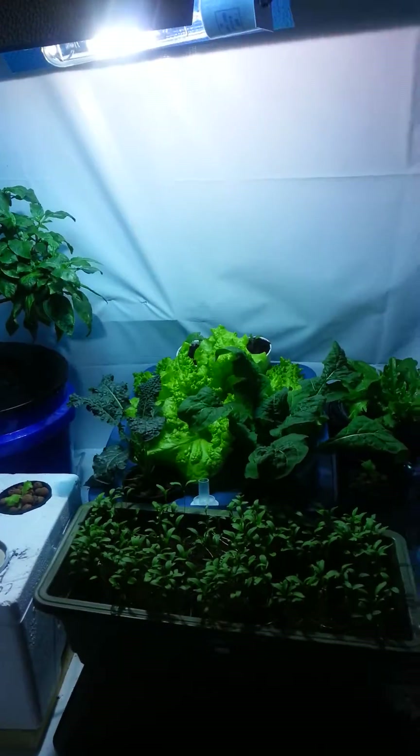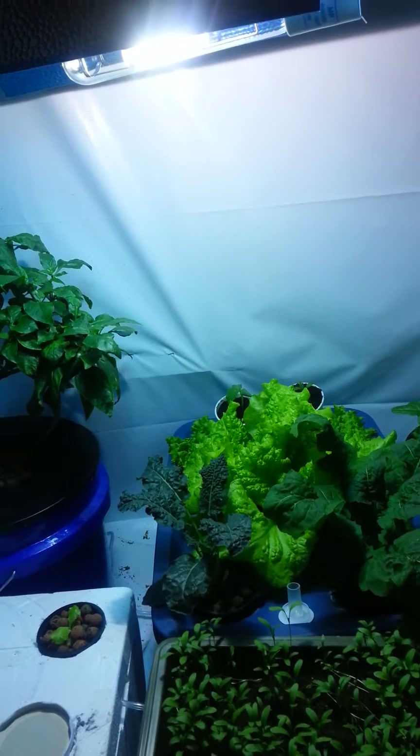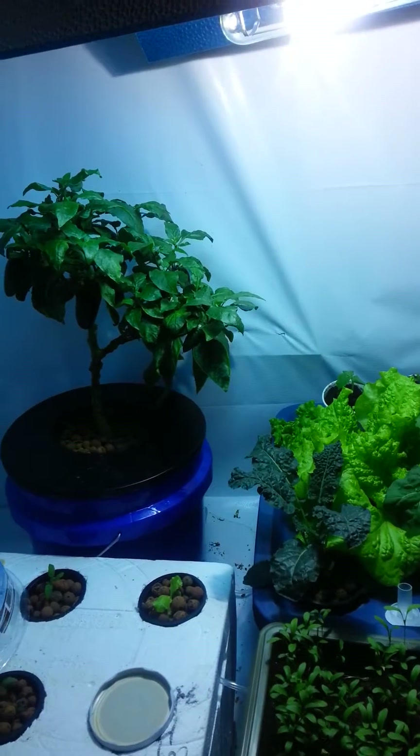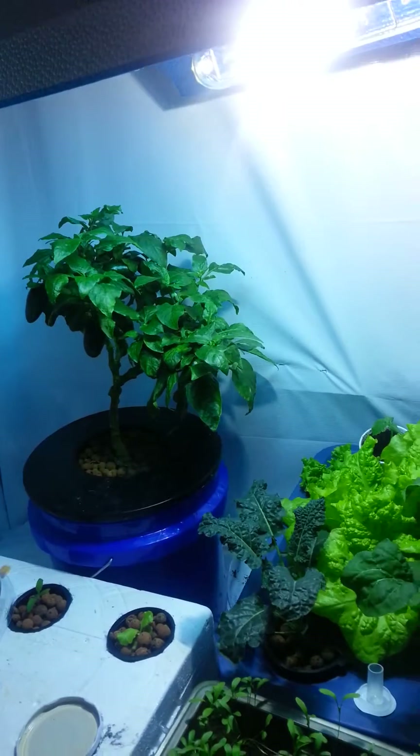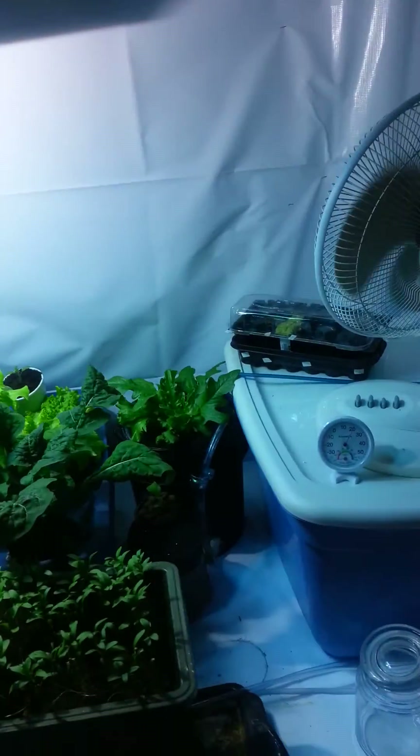Hey YouTube, I thought I'd do my first indoor grow room video for everyone. I've learned a lot of great stuff from the YouTube community on gardening inside and out, so I thought I'd put my own video up.